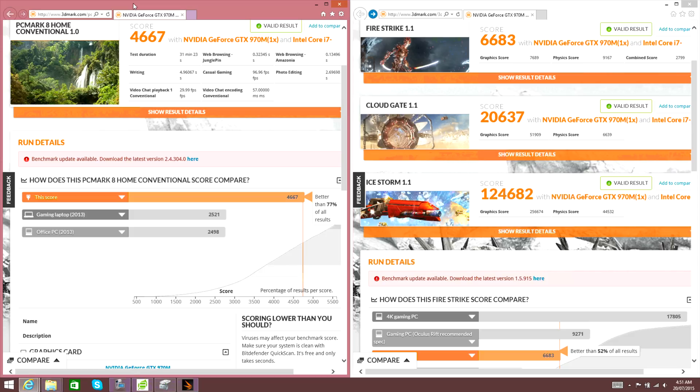Here are the results from PCMark and 3DMark. The PCMark 8 score is 4667, and comparing to other gaming laptops from 2013, we're better than 77% of all results. The 3DMark scores: Fire Strike 1.1 scored 6683, Cloud Gate scored 20,637, and Ice Storm scored 124,682.